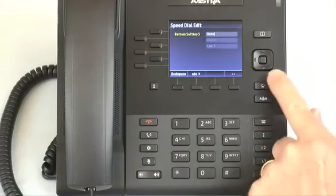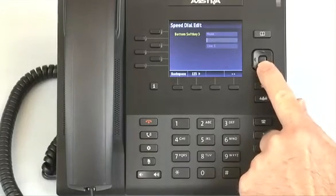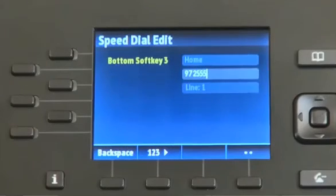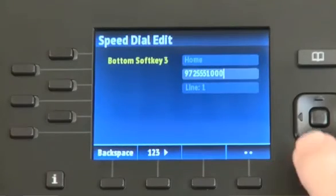When you are finished with the name, press the down arrow and enter the number. Press the down arrow again and select the line you want to use when speed dialing this number.